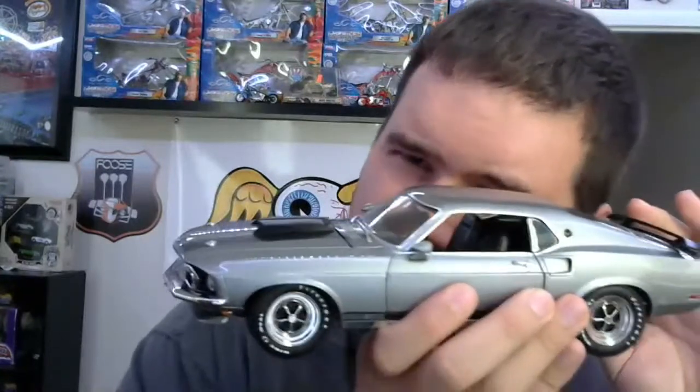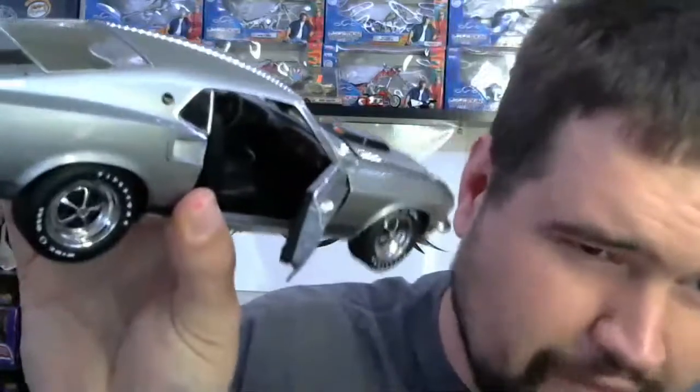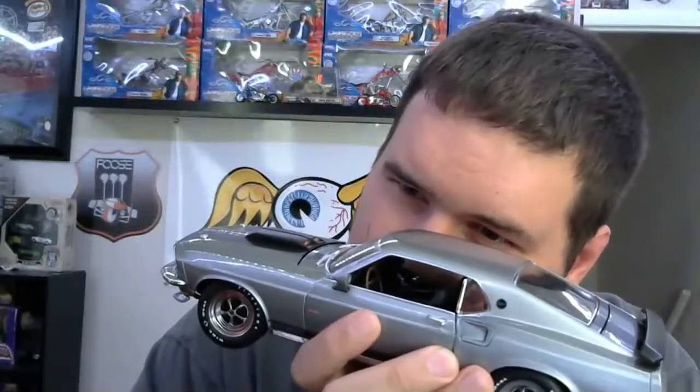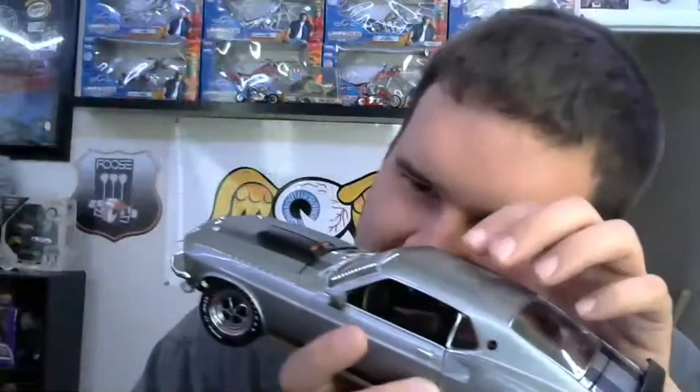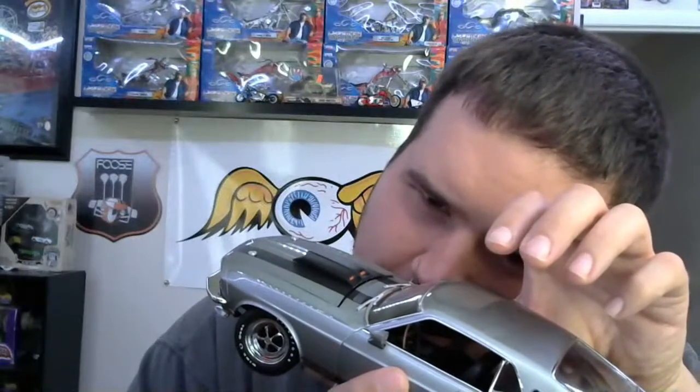Check that out guys — working sun visors! You know how when you're in a car and the sun is getting in your face? Well, with this model the sun won't get in your face. It's pretty dang cool.